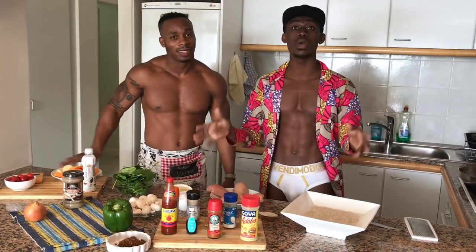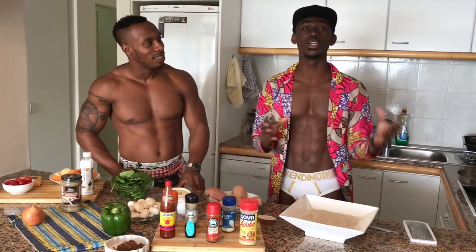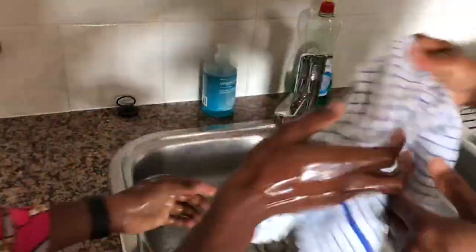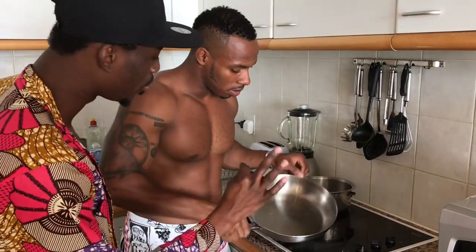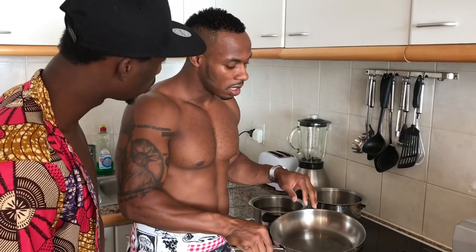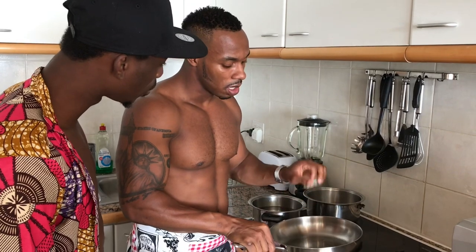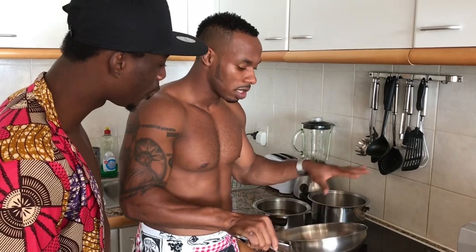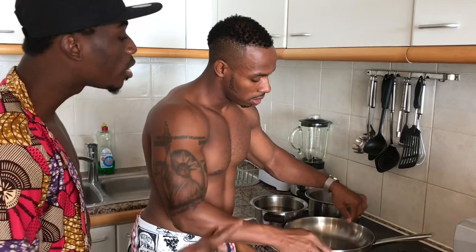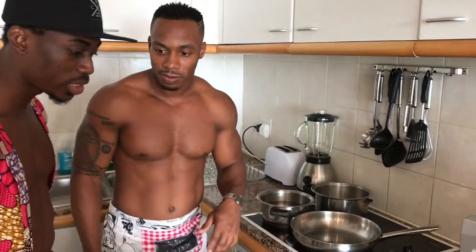I gotta start cooking now. There are more questions I'm going to ask Brashad while he's cooking, so guys don't go anywhere. I can see you put a little bit of oil inside the pan. Yeah, I put a little bit of olive oil in here — I don't want anything to stick when I saute the vegetables. Olive oil is a lot more healthy for you than canola oil or any of that other oil.